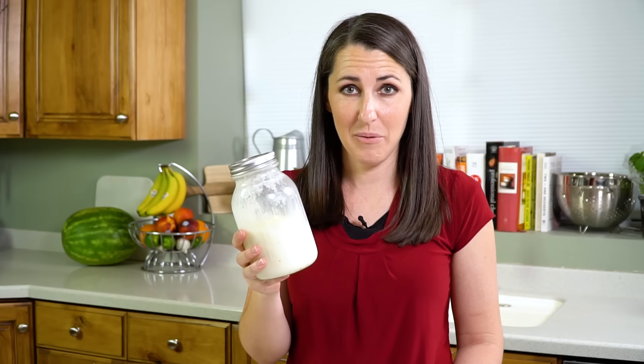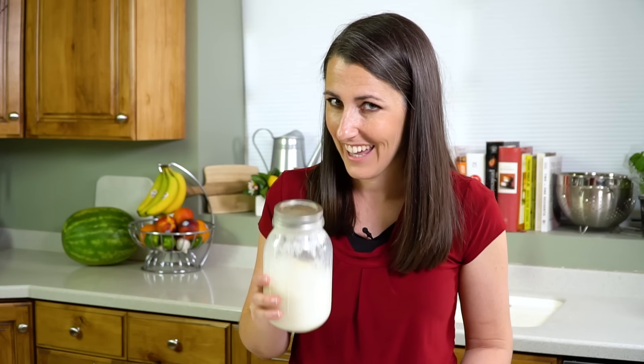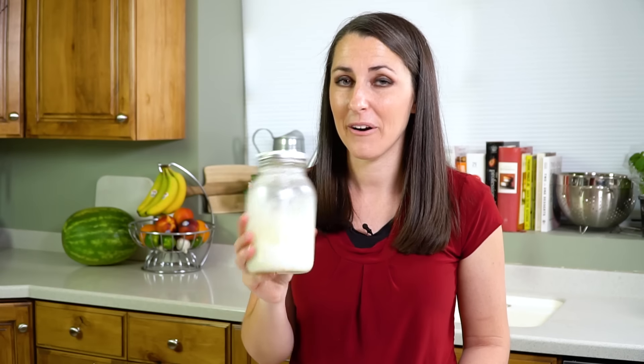Now you can strain off the buttermilk and save that and use that in a recipe later. I do have an amazing chocolate cake that buttermilk is perfect for.